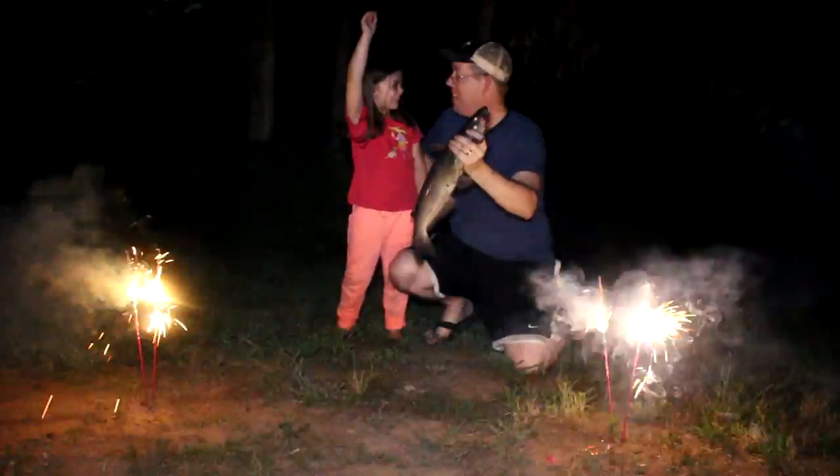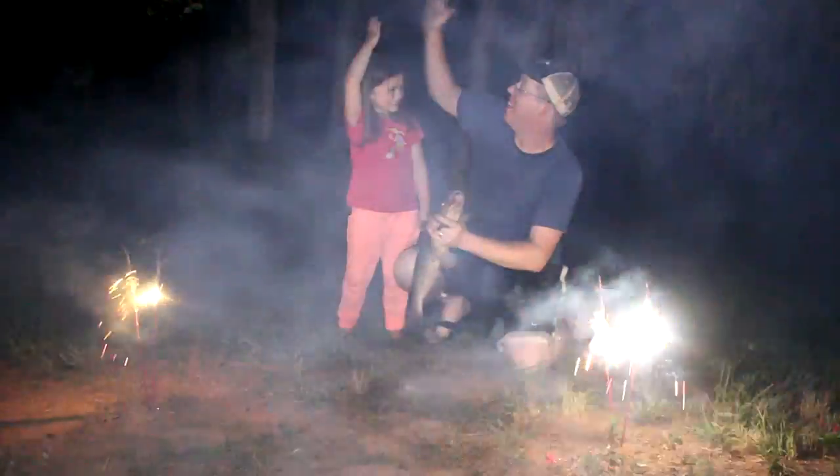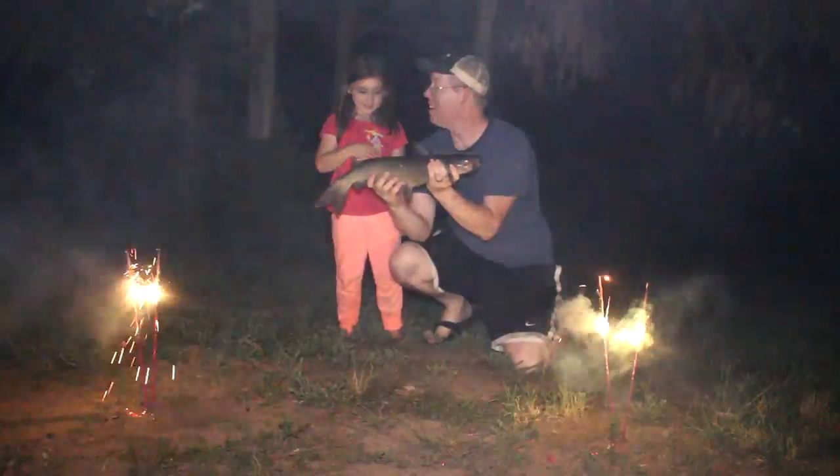It's your first catfish! Happy 4th of July! High five! What do you think - was that fun? Yep.